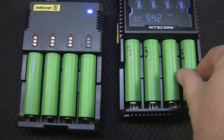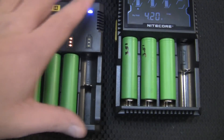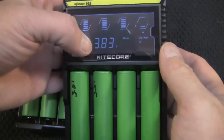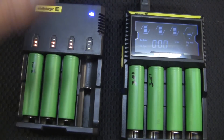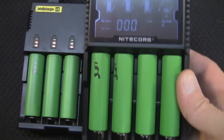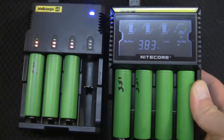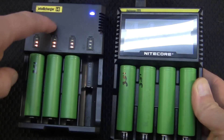Now that we know it took almost six hours to charge these batteries, let's pull this one out and put it in the digital charger to see what it reads. Right now we're at zero milliamps, 3.83 volts, and the charger cut it off. I've had this i4 since they came out, two or three years. This d4 I just received from GearBest — I've got to thank Sarah for sending that to me. There will be a full review on this charger coming soon.